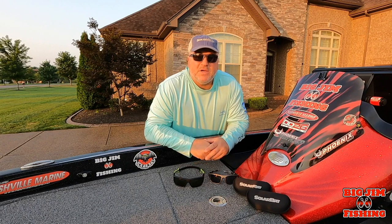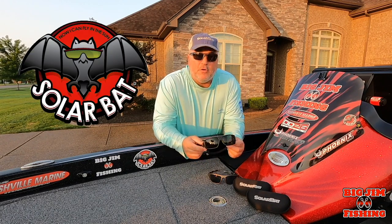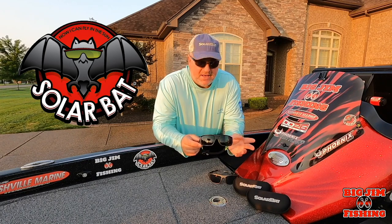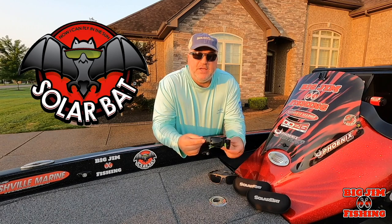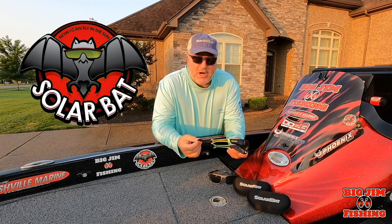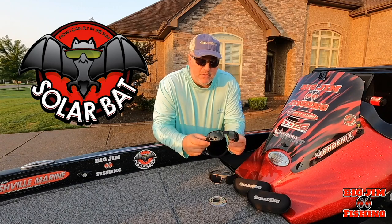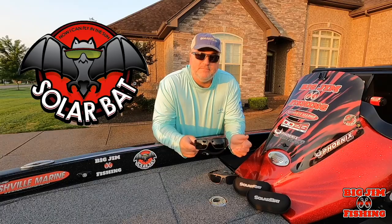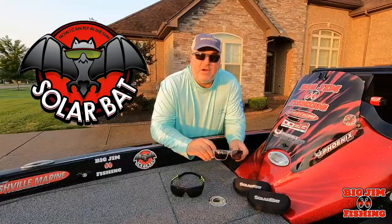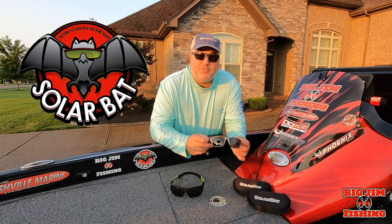Let's talk about Solar Bat sunglasses. These new glasses I got are called FL Ones, and they are prescription no-line bifocals. What's unique about them is that they float, and they have a strap on the back to keep them on your head when you're running down the lake. Here's an example of them floating.